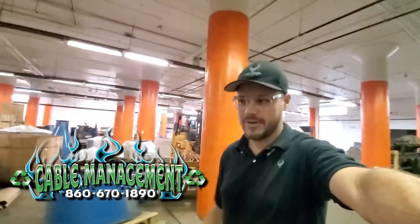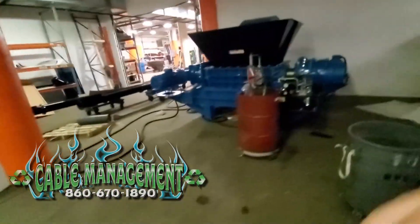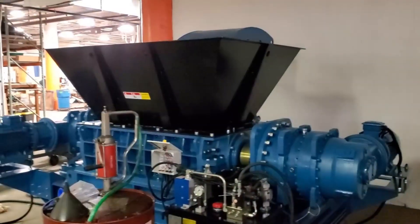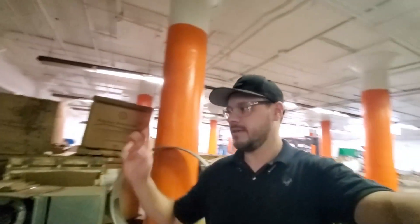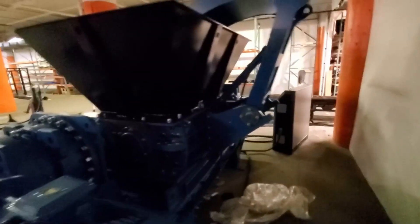Happy Friday! A lot going on here — we are getting ready to test this dual shaft shredder. It's our medium dual shaft shredder, actually 60 horsepower: 30 on one side, 30 on the other. What's nice about this is we can independently drive each rotor, and there's also a ram.